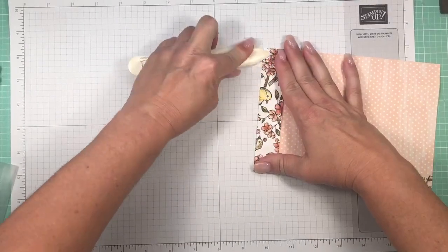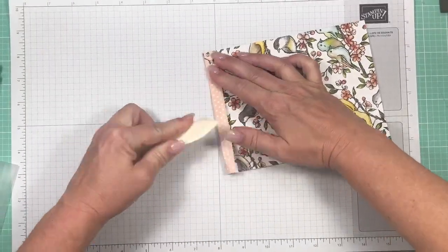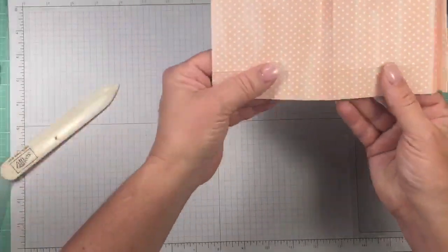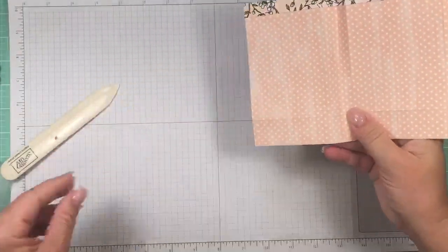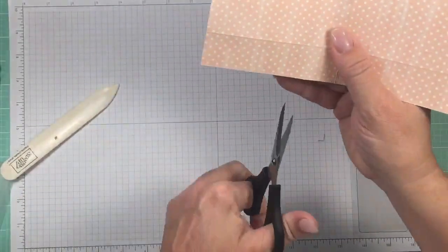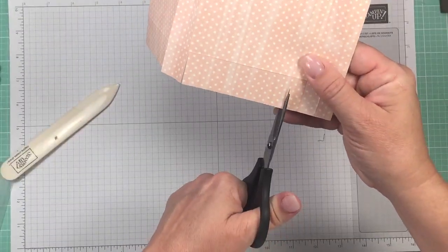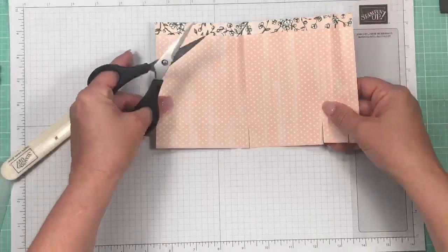They also call this a mountain fold or fan fold. At the eight-inch line fold it forward. Now here's the one-inch line — grab your scissors and cut on the three-inch line up to the one-inch horizontal line, then at the four-inch line. Repeat at the seven and eight-inch lines. These cuts create our side flaps.